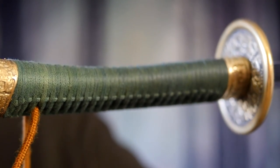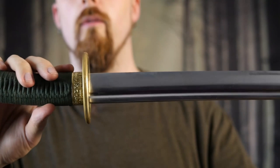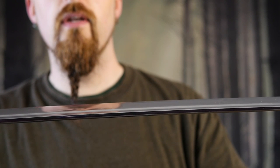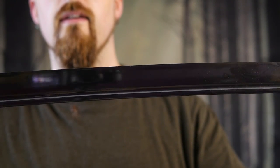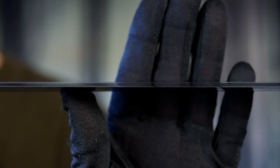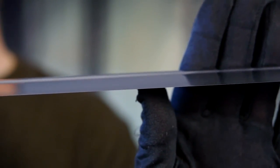The scabbard also has ornamented brass fittings. The blade is polished to a mirror sheen — you can probably see, yeah, there's my face reflecting in it. And it has a fuller, full flat grind. The edge geometry is pretty similar to a katana.